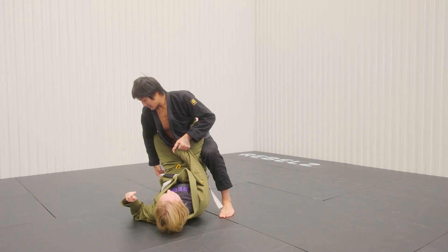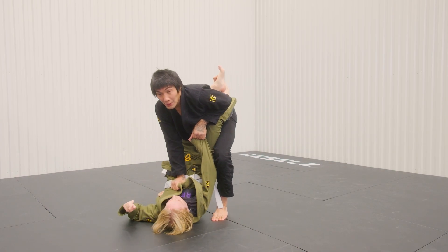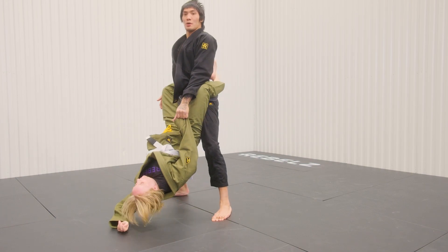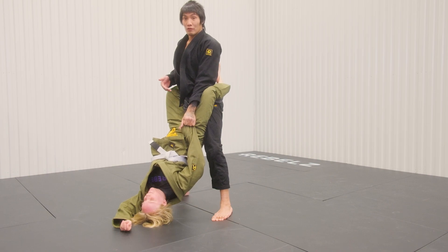I want to kind of turn my knee into her hip as I'm standing up. I'm going to keep my right leg away from Eleanor. I'm going to come up, keep my right leg away, posture up all the way. See how hard it is for Eleanor now? I've basically picked her up off the floor — it's a lot of energy for her to keep this closed.